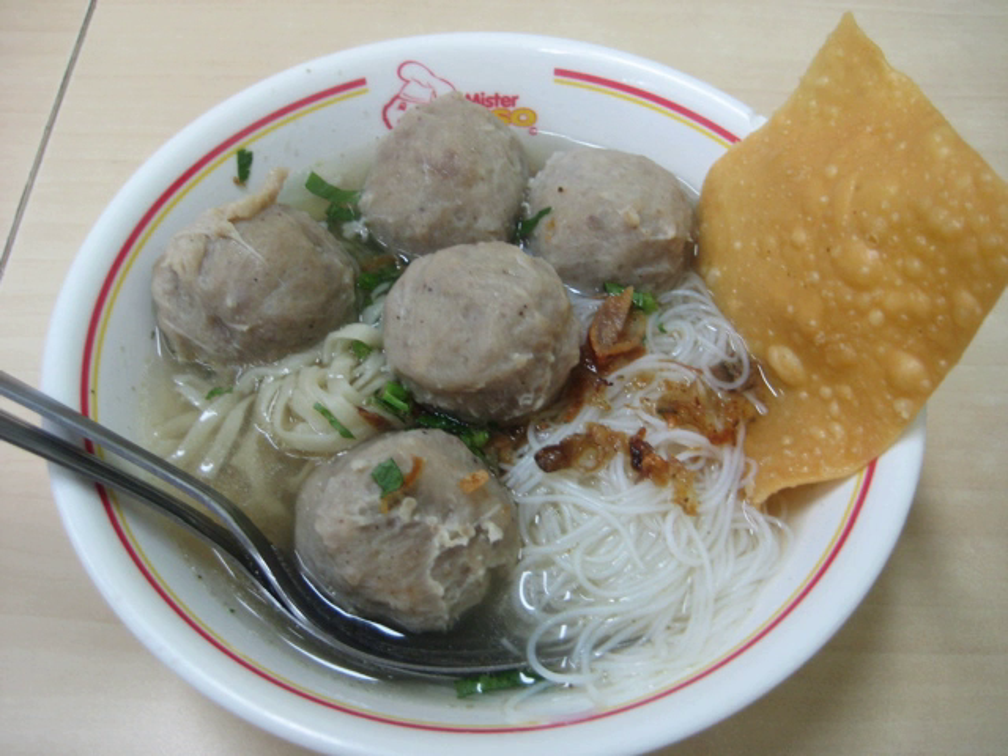Bakso telur is a tennis ball-sized bakso with a hard-boiled chicken egg wrapped inside. Bakso gepeng is flat beef bakso with a finer and more homogenous texture. Bakso goreng is fried bakso. Bakso ikan is fish bakso. Bakso udang is shrimp bakso with a slightly pink color. Bakso Malang is a complete dish from the city of Malang with noodles, tofu, siomay, and fried wontons. Bakso keju is a modern variant filled with cheddar or mozzarella cheese. Bakso kotak is cube-shaped bakso. Bakso bakar is grilled and skewered bakso, prepared similarly to satay. Bakso Cungkring is a famous bakso in Bandung, West Java.